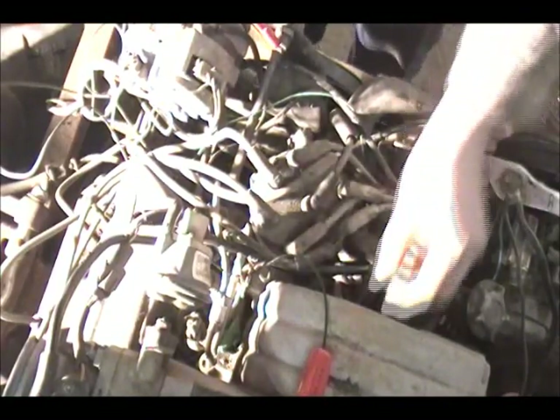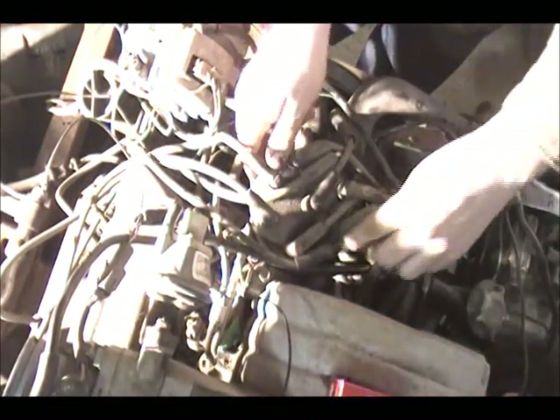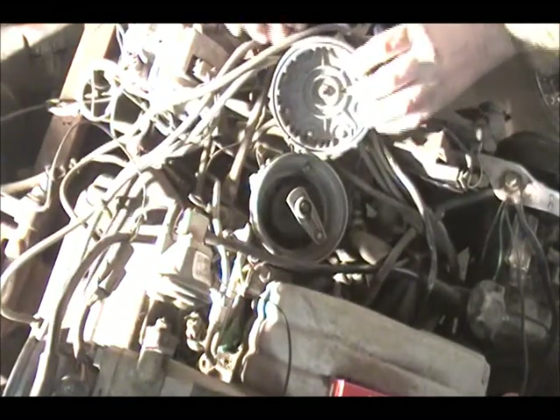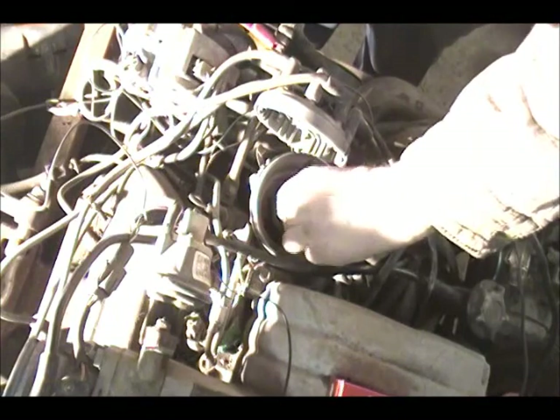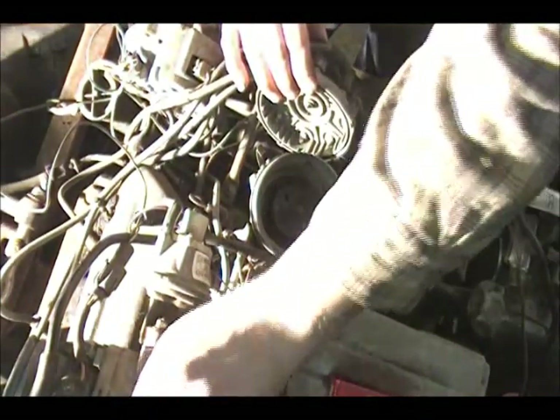It's only running on two cylinders according to my test. Which is a good thing it's a Ford, because a Chevy won't run on two cylinders — they have to have three. But I've been told through the years that a Ford will run on any two, and this one is.